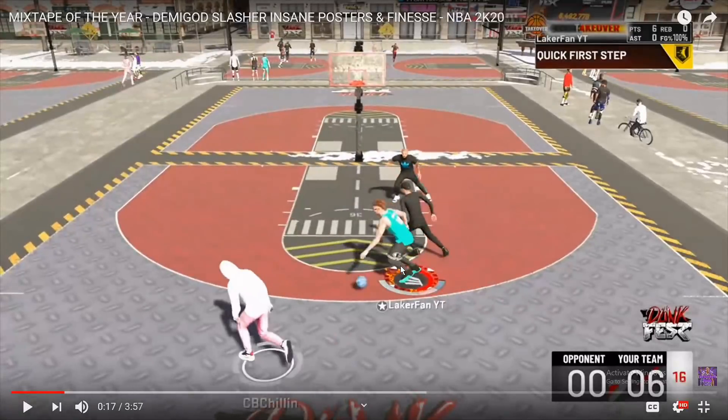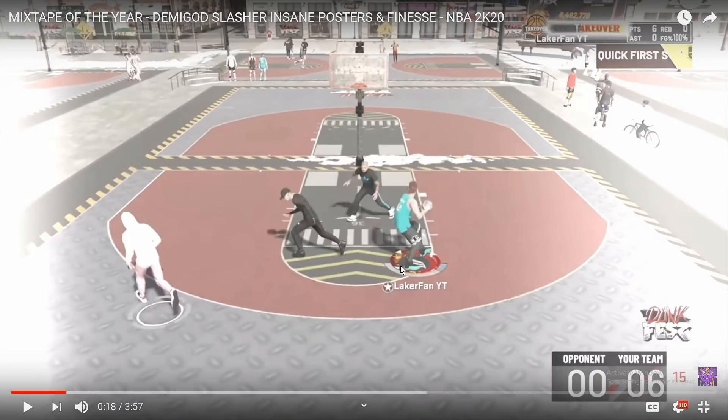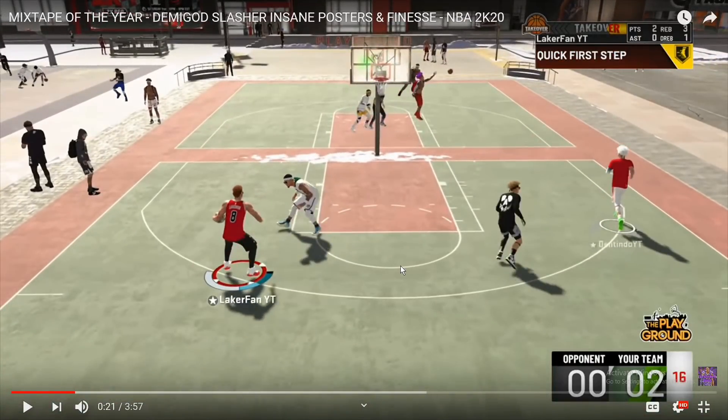The thought process behind this one - I have a lot of different breakdowns because this is in the mixtape probably four times. This specific one: CB is chilling at the bottom of the screen, he's my teammate, and that's his defender trying to guard him, so I'm not too concerned with him. The functionality of this move still lets you do it even if two people are double teaming you. You can slide past the first defender on the perimeter with this spin move, and then contact dunk or dunk the dude in the paint.